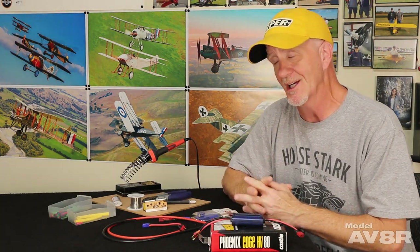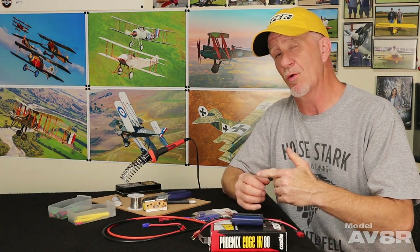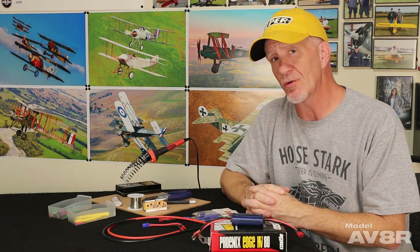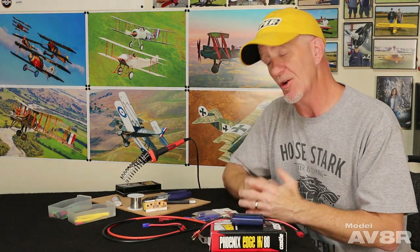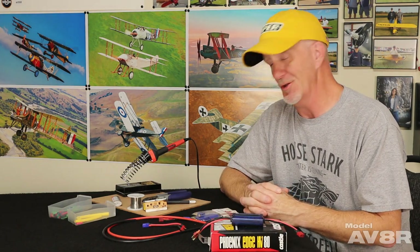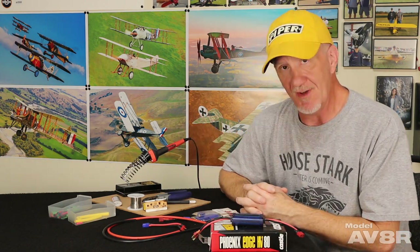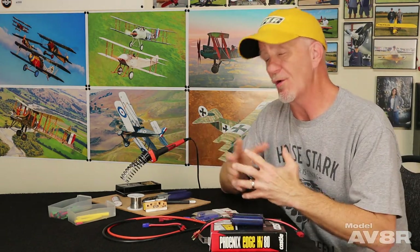Over the years this hobby has gotten so much easier than it was when I started — we've got it so good today. When I started there were no bind and flies, plug and plays, or even ARFs. Back then you had to learn some reasonably advanced modeling skills because that was the only way you could get in the air. Today you can get away with not knowing how to do very much. There are people in forums who say they don't know how to do anything and don't care — they can just buy everything they need. But the inconvenience gets to some of the people starting out today.